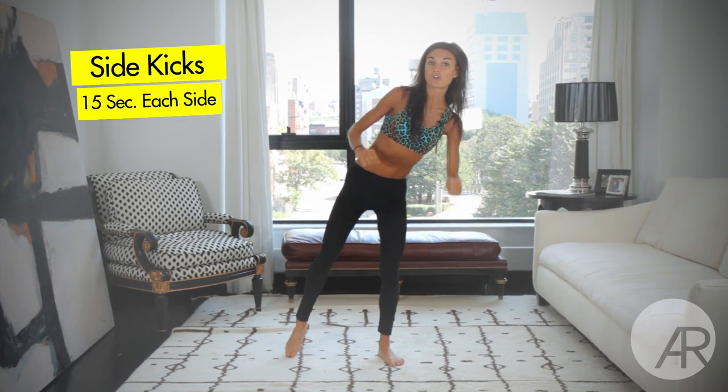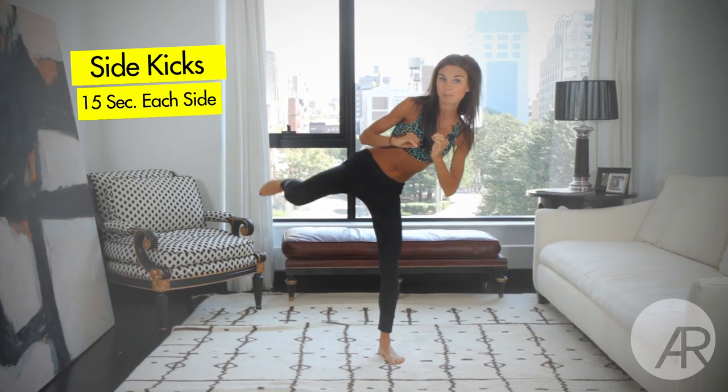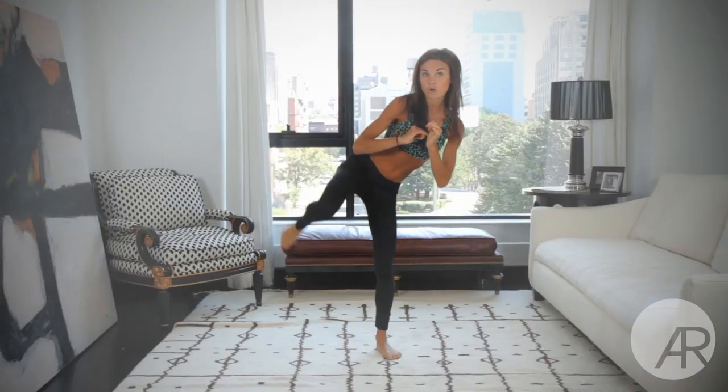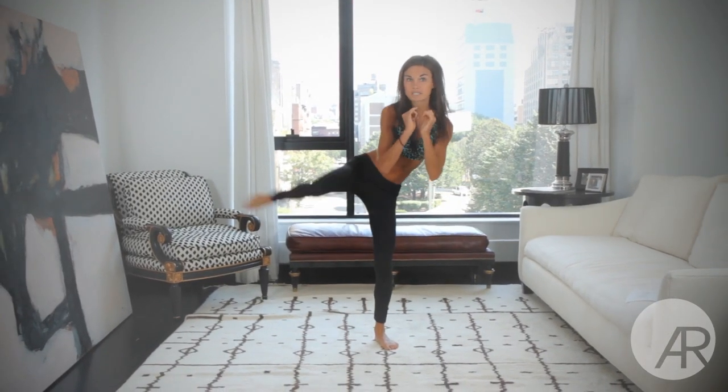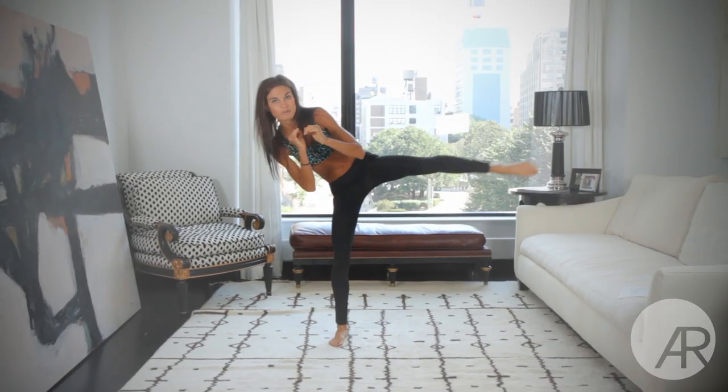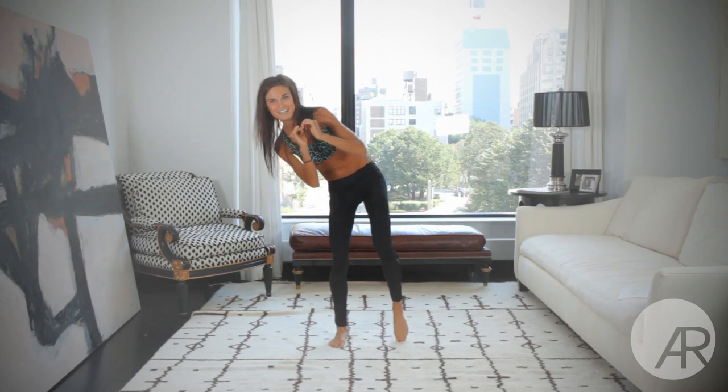We're going right into side kicks. Place all your weight on your opposite leg, then raise your leg up and kick. You can also kick with force to get a little more cardio in there. And you're going to get the other side — you're going to break this one up for 15 seconds each side.